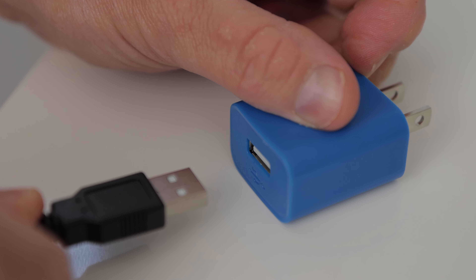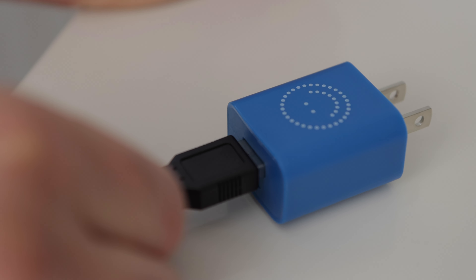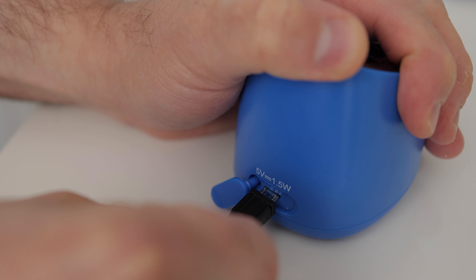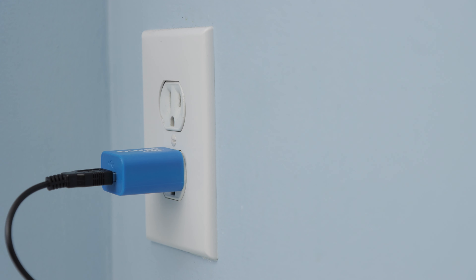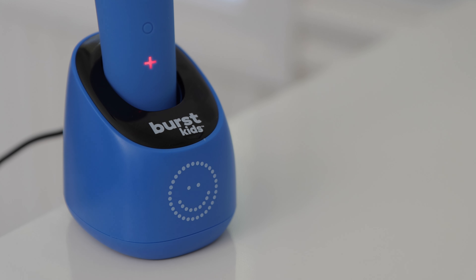To get the toothbrush up and running, I'll insert the larger side of the cable into the USB wall plug adapter. Then I'll plug the smaller end of the cable into the back of the charging base. Next, I'll plug the USB plug into a power outlet. Then I'll place the toothbrush into the charging base. Notice the plus charging indicator — red indicates charging, and it goes off when fully charged.